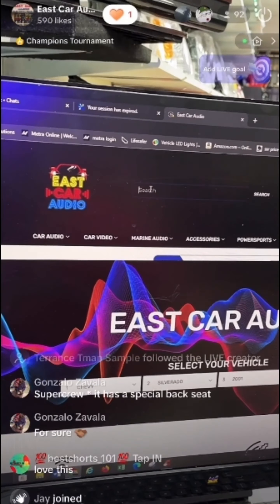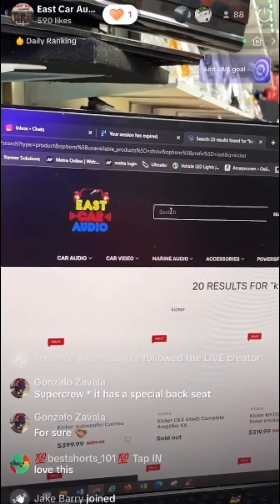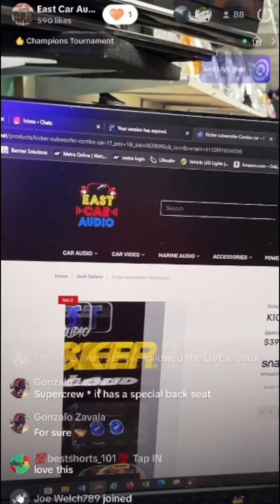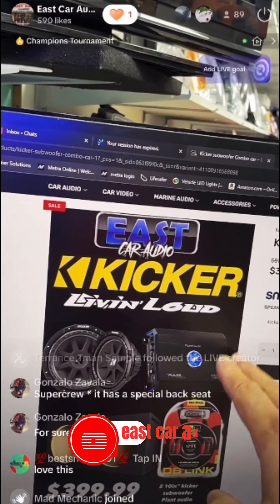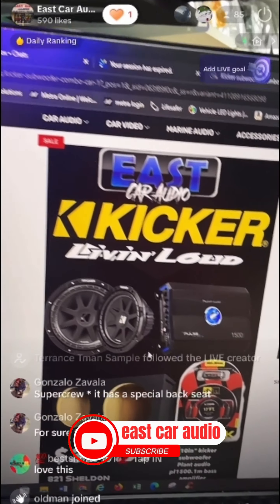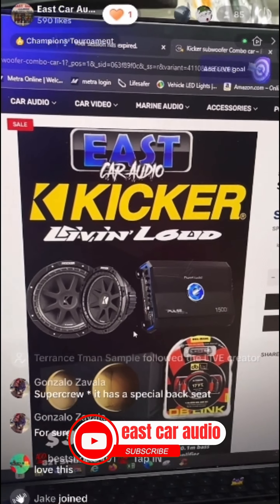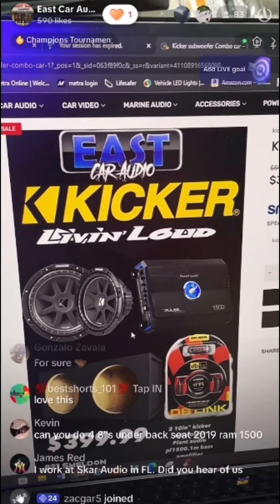Go to eastcaraudio.net, go to the search bar. For example, let's say you want our Kicker package — 2x10s. We have that package starting at $399, which includes two 10-inch Kickers, amp, wiring kit, and the box. You cannot beat that deal. We'll ship it out to you no matter where you are — we've been shipping to Australia, France, all over.